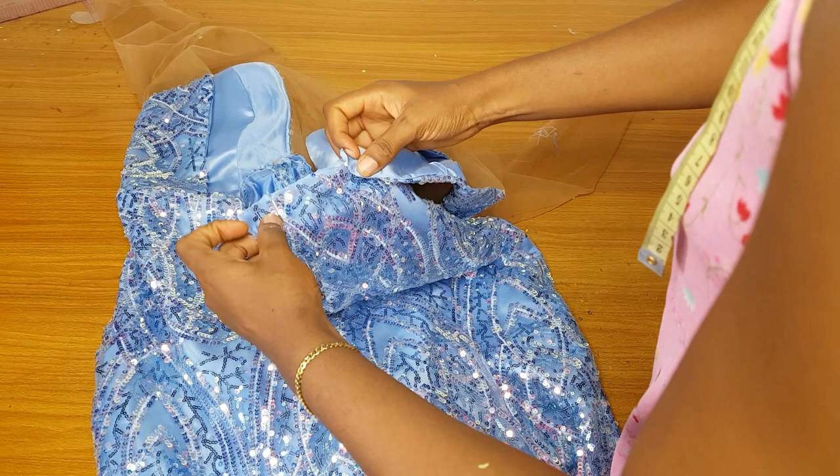This is what we have — our jumpsuit is so beautiful! I made eyelets for the lacing at the back and also made an extra fabric piece to cover the back. Thank you for watching. Please register for our trouser and jumpsuit class — it's just two thousand naira. Don't forget to subscribe so you can keep getting amazing videos. Thank you so much and see you in my next video!